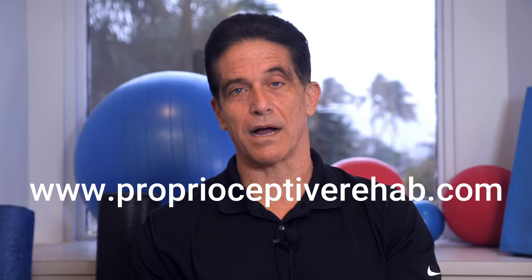I hope you found this video helpful. If you want to see more videos like this, please subscribe to my channel. And if you would like to work with a therapist or trainer that's trained in the techniques that you just saw, they can go to proprioceptiverehab.com to get training from me in exactly how to do this. I offer a course in proprioceptive rehabilitation for physical therapists and personal trainers.